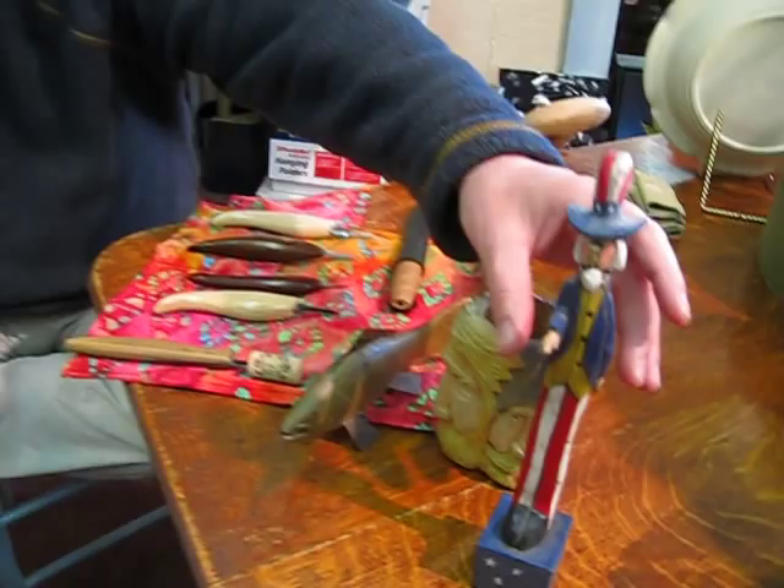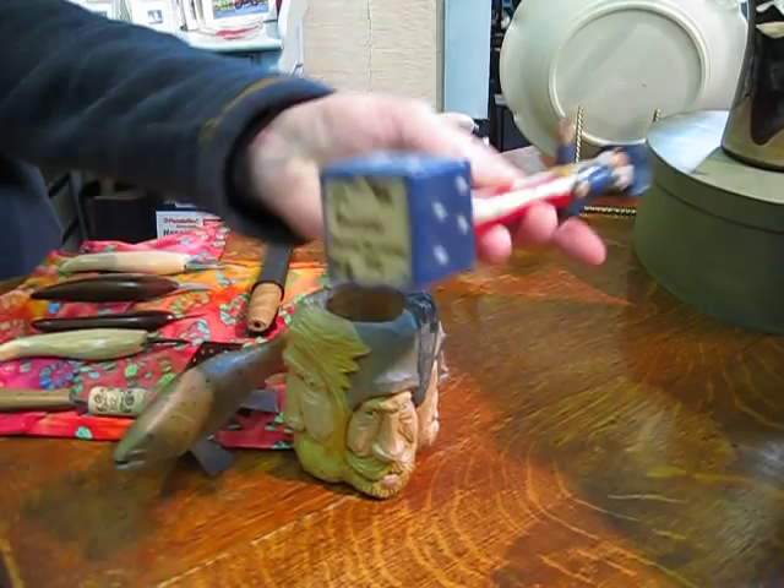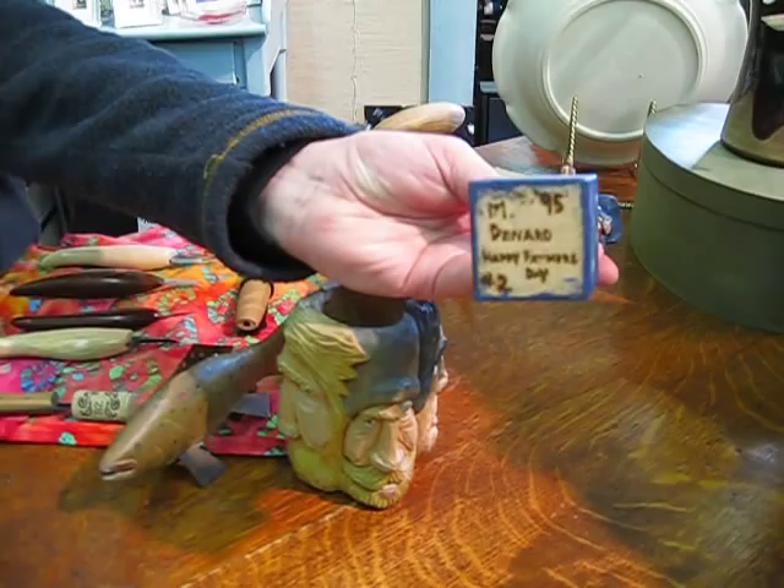Currently I've been doing a lot of Uncle Sam, Americana — I carve whatever strikes my fancy. If I see something that I feel like working on, I just do it. This one is from years ago — a lot of my pieces I come up with my own designs, but this actually came from a book. I had done this back in '95 and this one's not for sale because it's a Father's Day present I had given to my father years ago. When he passed on, I made sure I got the Uncle Sam to keep for myself.